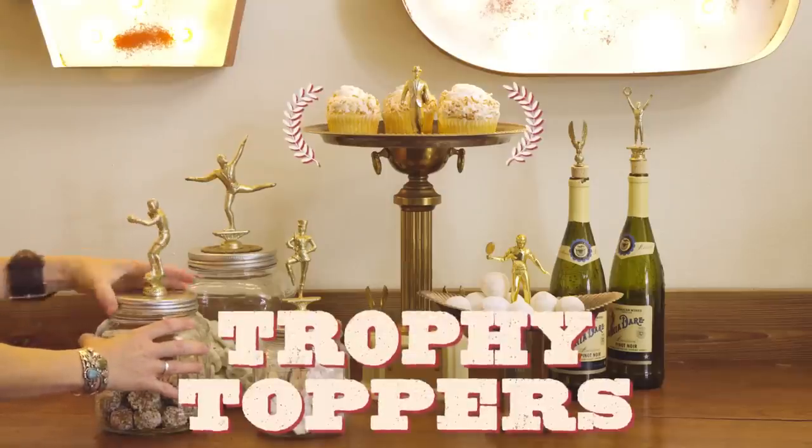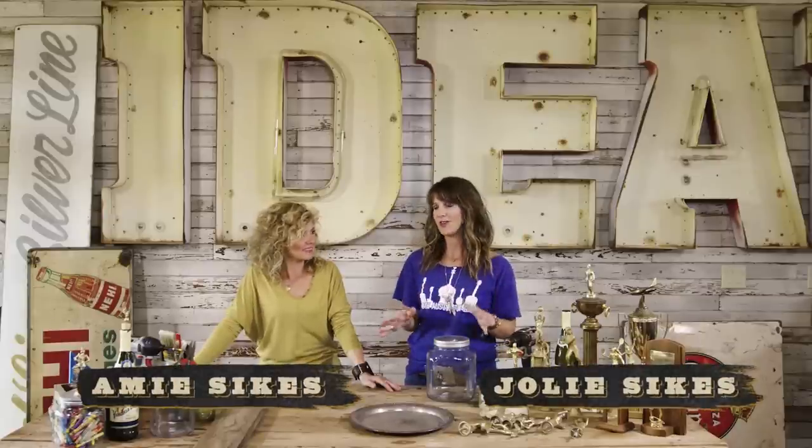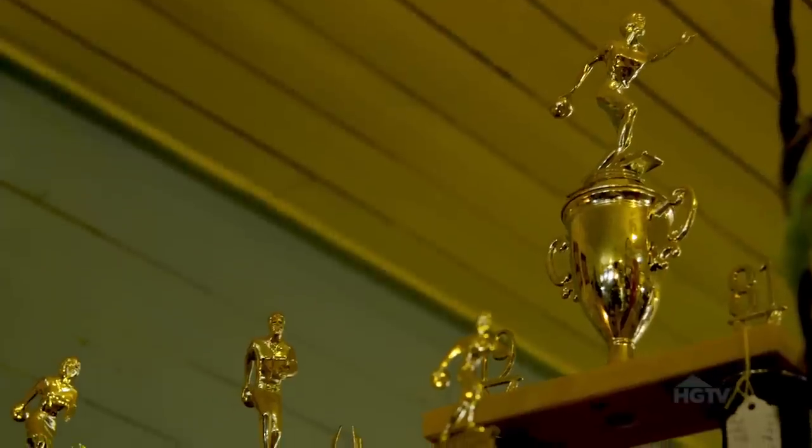Hey y'all, today we are going to show you a great way to recycle or upcycle all of those trophies that you probably have off in a box somewhere in the attic — your old trophies.